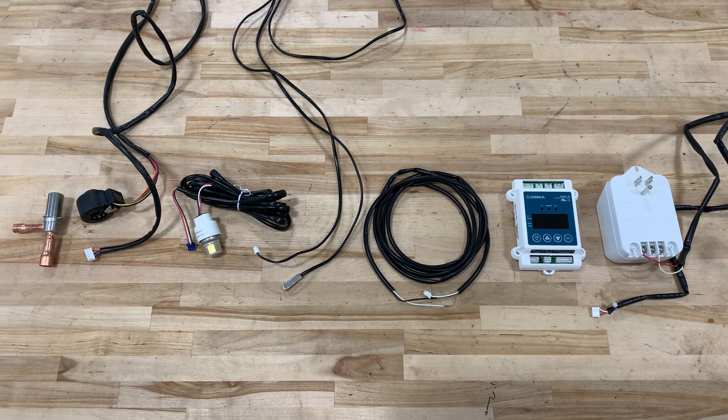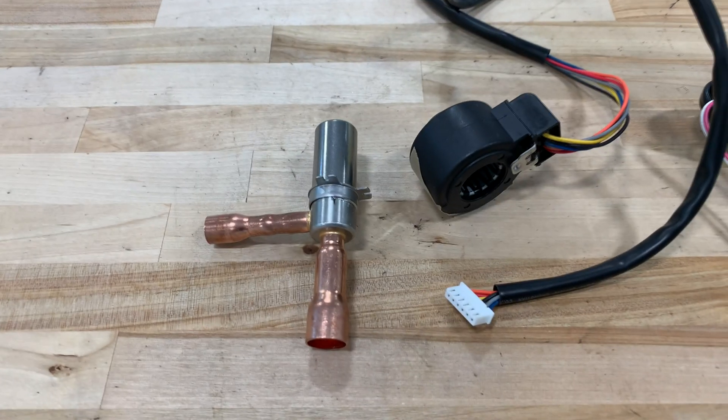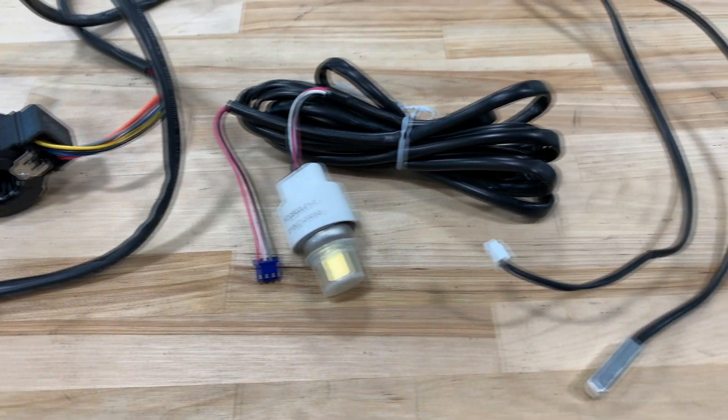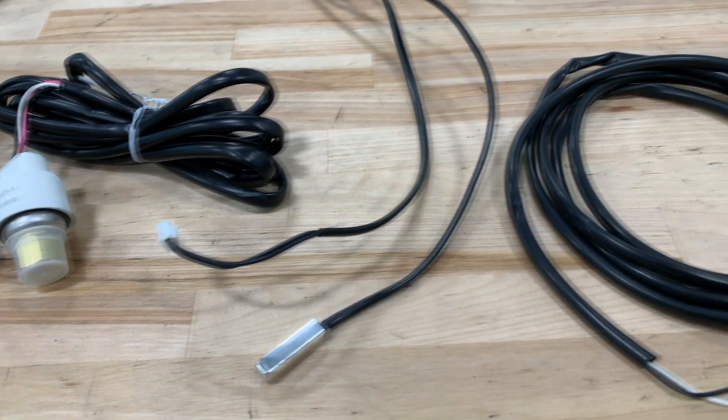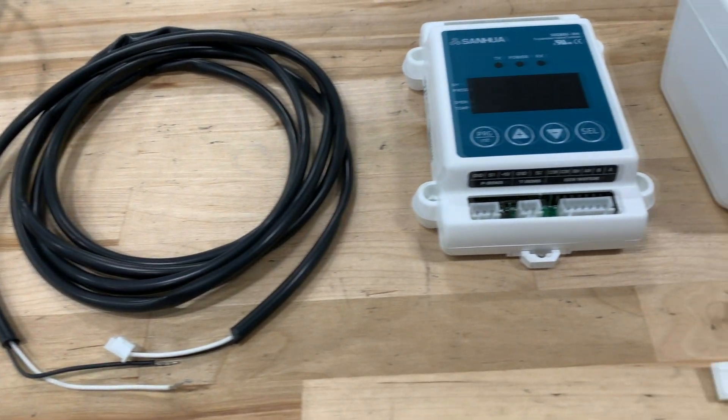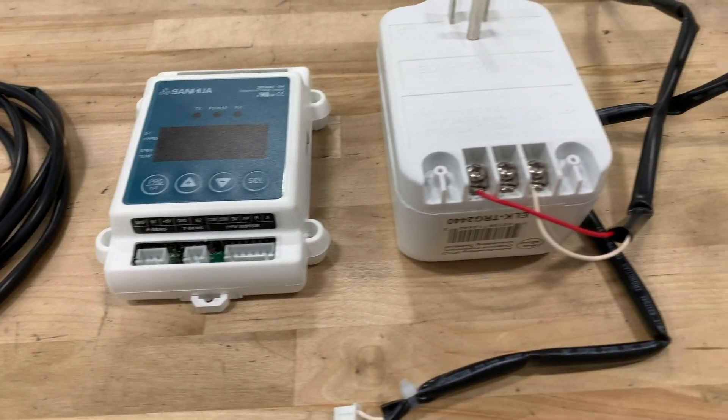Here I've laid out all the components that go into the install: the electric expansion valve, the stator that goes on top, the pressure transducer, the thermistor also called the temp sensor, the run switch wire, the controller, and the transformer.